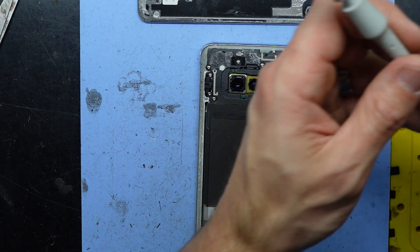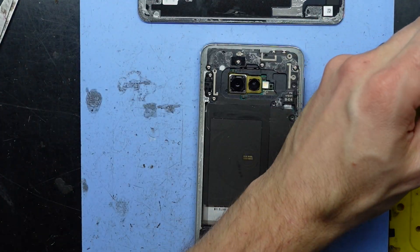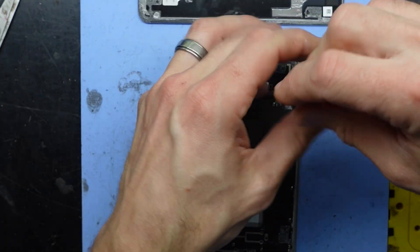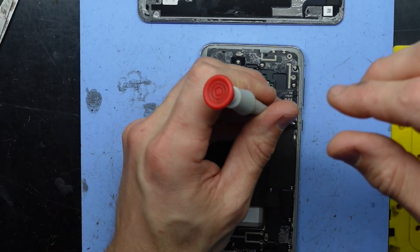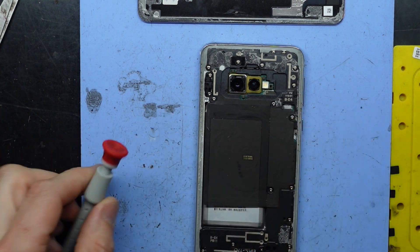And that's pretty much the main gist of swapping this battery over. The hardest parts I reckon: A, getting the back cover off, and B, being able to get that battery out without damaging it. Having isopropyl alcohol does make the job considerably easier, but it's also not something most people will have on hand. So if you use something like a hairdryer, that will enable you to heat it up a bit more to be able to get in there.